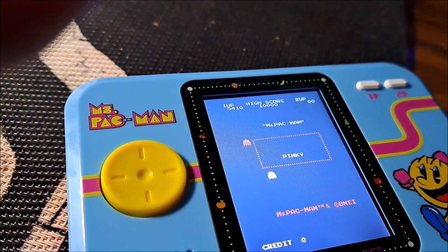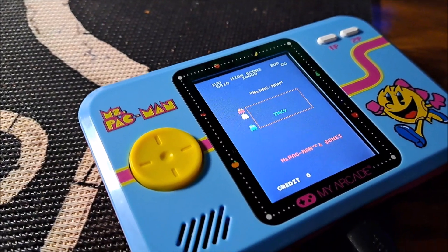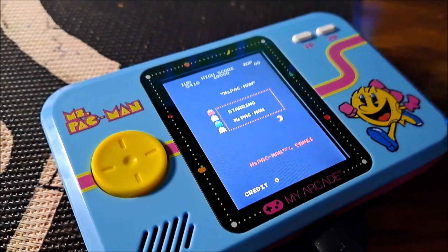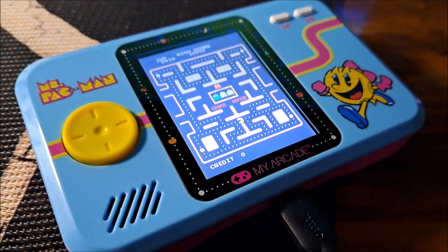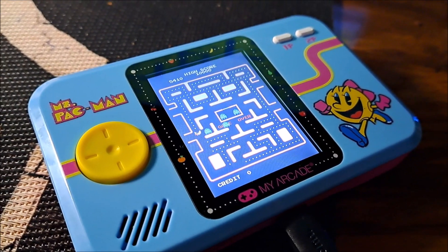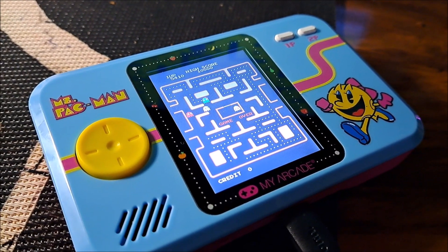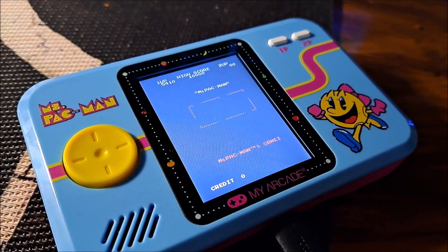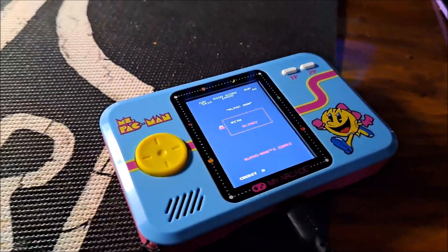Both of these micro players are really good systems. If you like to play arcade games on the go, or just sitting at home on the couch, these are good systems to check out. I'd like to thank My Arcade for doing these upgrade systems. If you enjoyed this video, please give it a like, comment, subscribe, and I will see you guys in the next video. Bye.